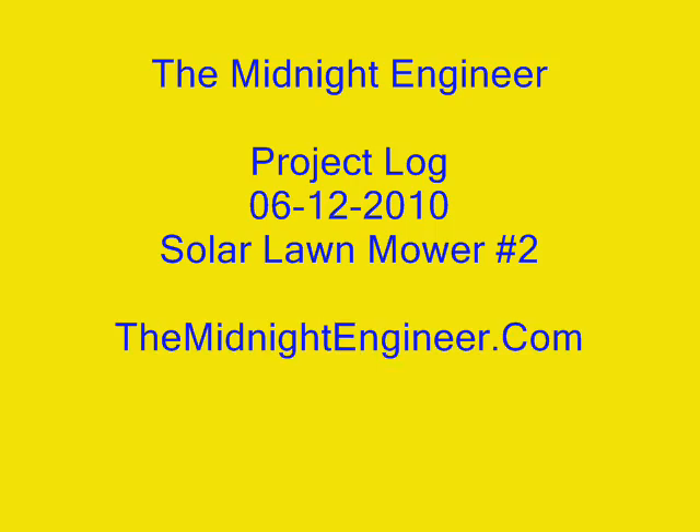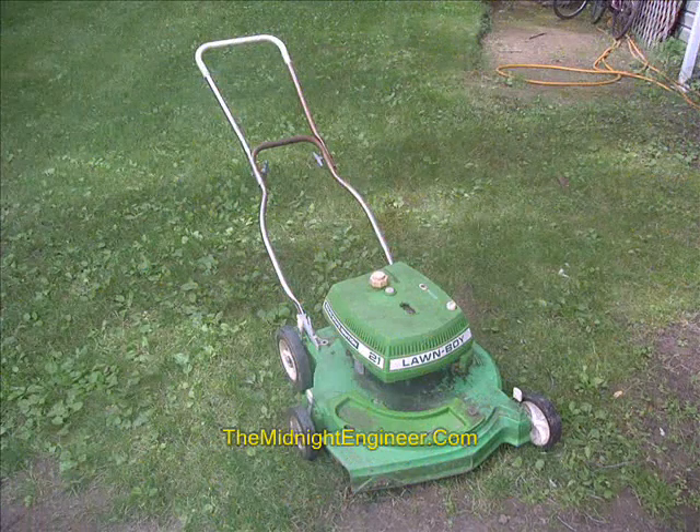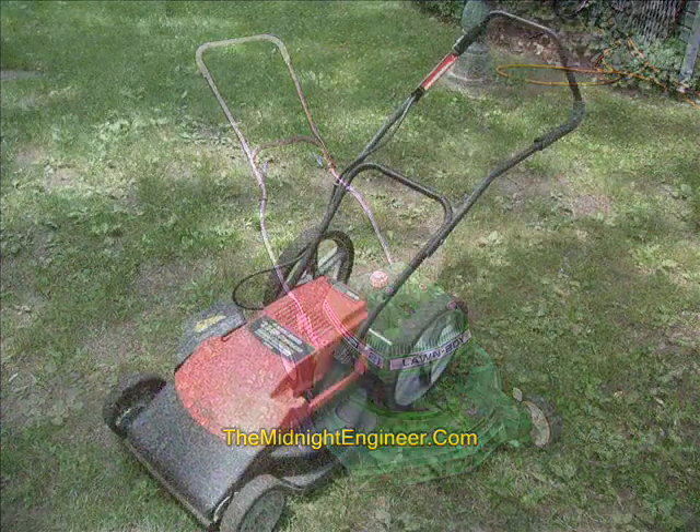Welcome to the Midnight Engineers Project Log 6-12-2010. First, I just wanted to point out what we used to trim our yard for a number of years, and the whole time wanting to do this solar lawn mower project. Of course, my friends laughed at me and said things like, what are you going to do, strap a solar panel to your back and run around the yard? But of course, a good midnight engineer has a better idea.